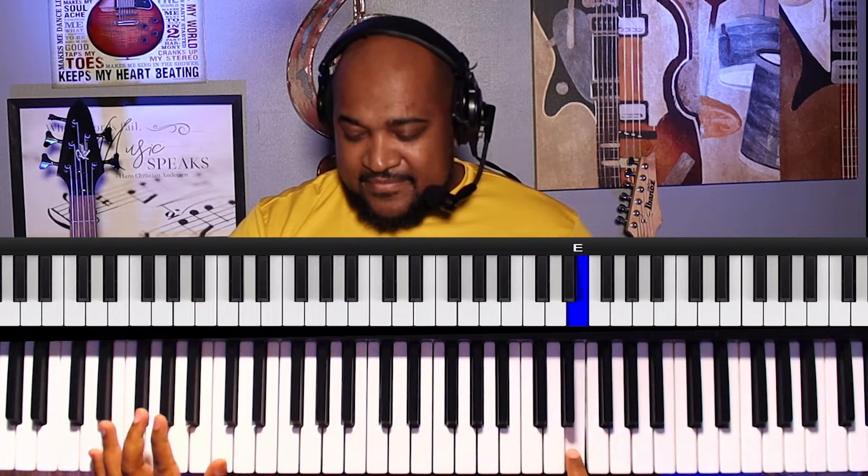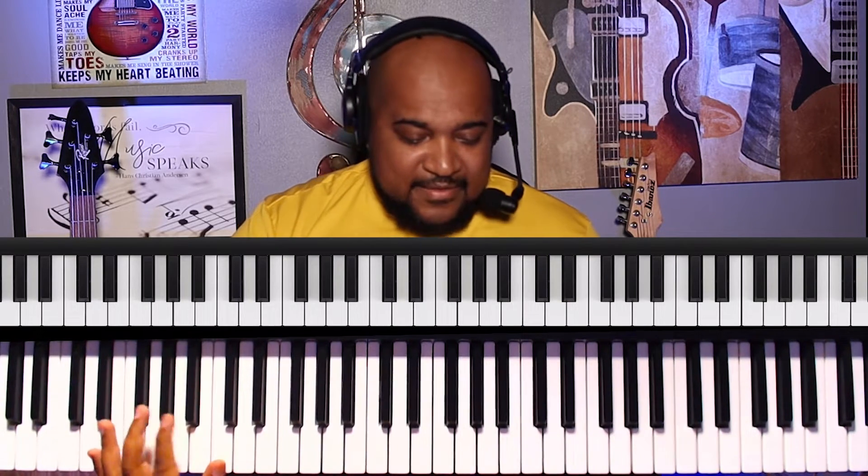And then it starts over again — you can go even further up. So where do you use it? You can use it with praise break or your Sunday morning medley songs. This is how you can use it — you can use it with a run like this. I'm going to slow it down.